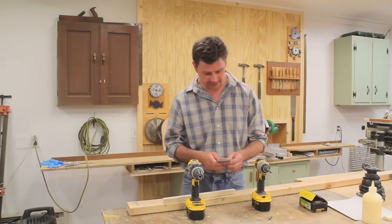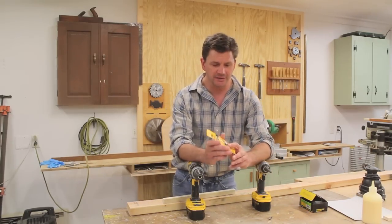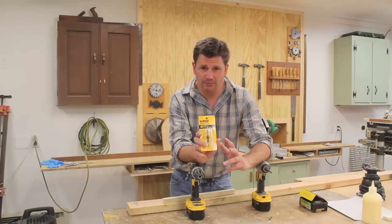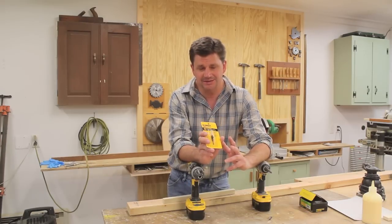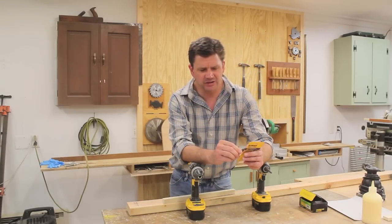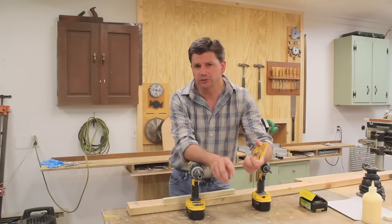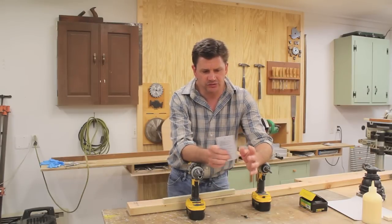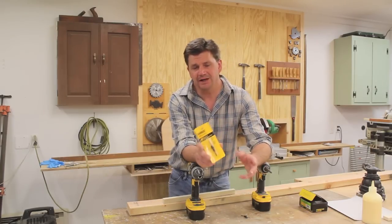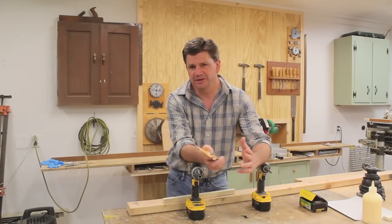The tool I'm talking about today is a drill bit countersink. There are a couple of different brands out there. I happen to like this one by DeWalt — I feel like it stays sharp the longest. I've been using this one for well over a year, and it's starting to get dull and I've broken one of the blades. There are also a couple of different sizes; I like the number 8 for the work that I do — it seems to be the most versatile.